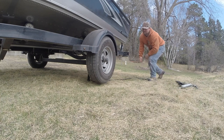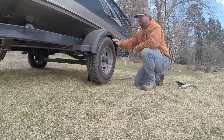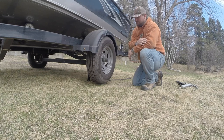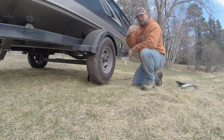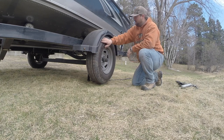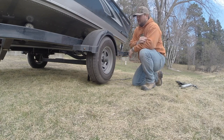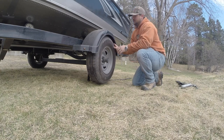Now I have it jacked up. You want to jack it up enough so the tire spins free. It should sound smooth and quiet — spins pretty good. Another thing I like to look for is the amount of slop in the tire.